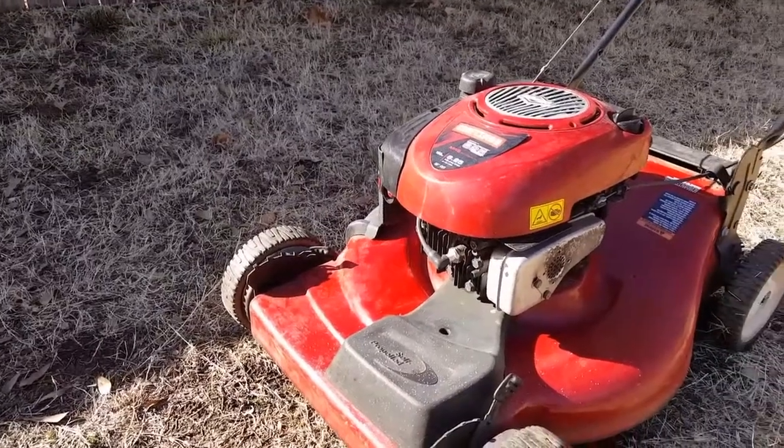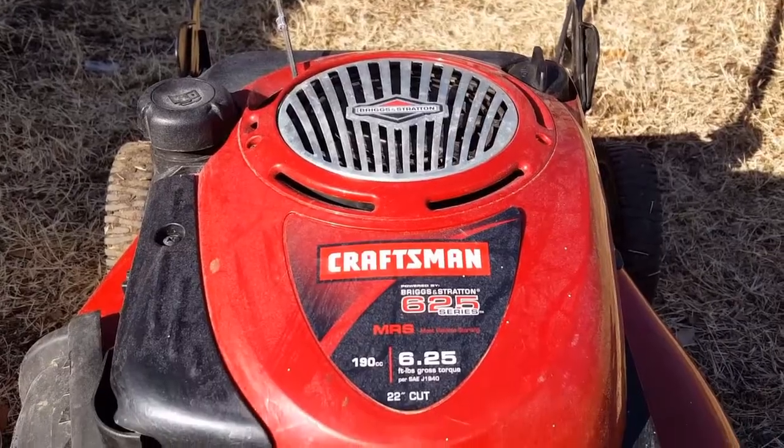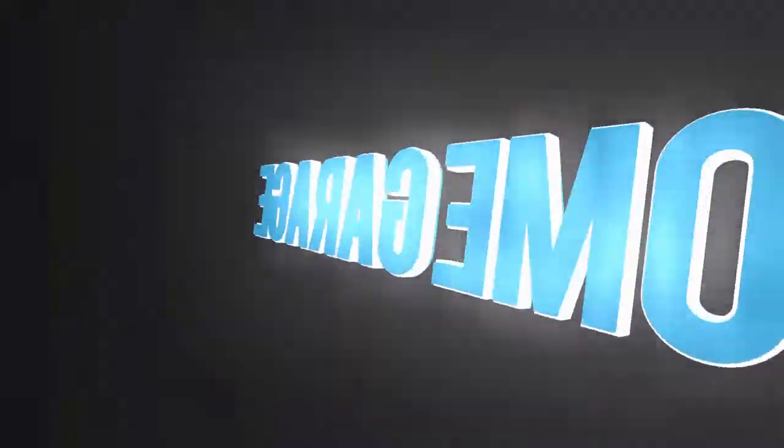What's up guys, and thank you for stopping by my channel. Today's project, we're going to be looking at this Craftsman mower that many believe has rod knock. Let's take a quick listen and then take the engine apart.